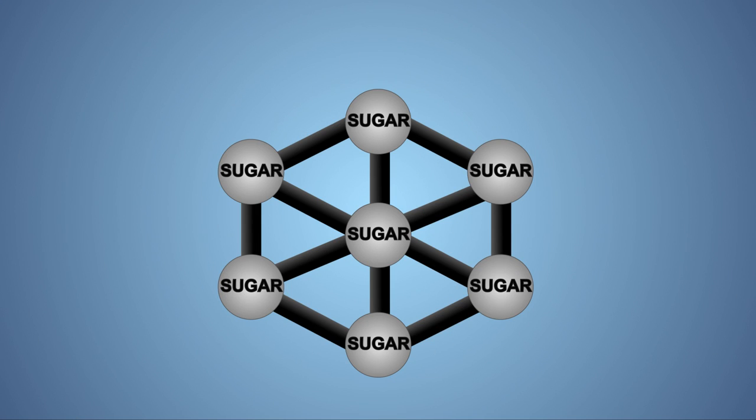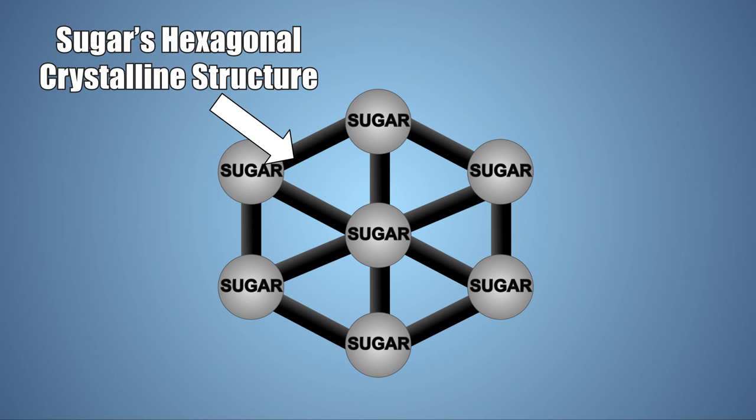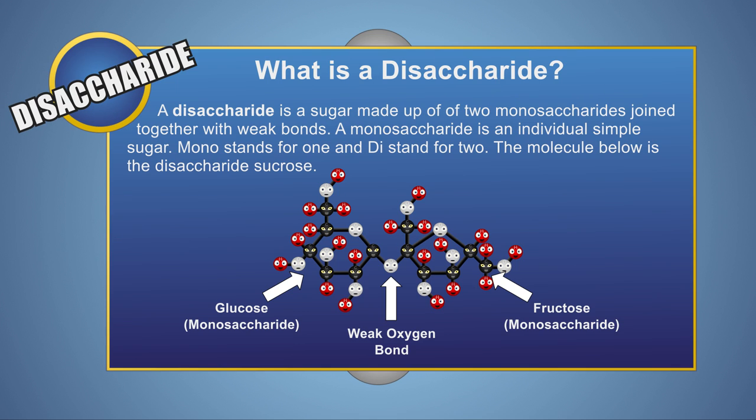Let's look at this experiment a little closer. The sugar you buy at the store is in a solid state which has a crystalline structure — it looks like rock candy but much finer. Household sugar is known as sucrose, which is a disaccharide. A disaccharide is a molecule made up of two sugars known as monosaccharides which are joined together by weak bonds.